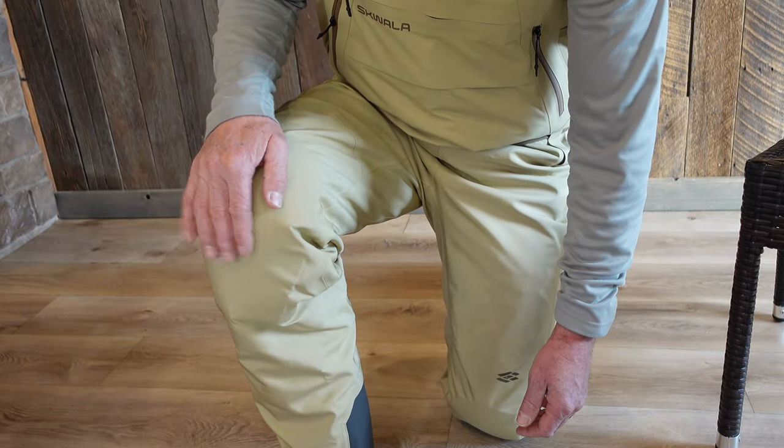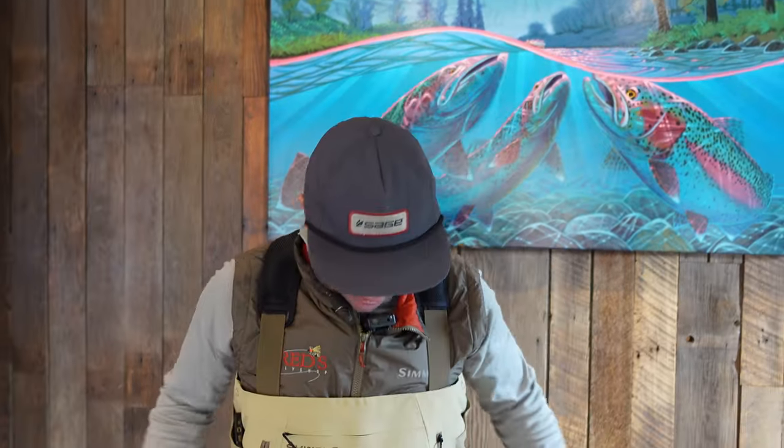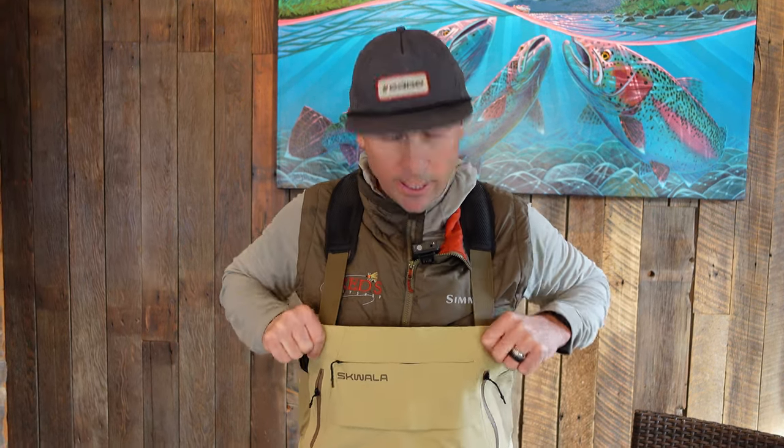In conclusion, initial impressions are great. I've been bone dry in my other sets of Squala waders and have had zero issues whatsoever. The Back Eddy wader is available in 15 different size configurations — when Squala initially launched some of their wader series they didn't have that variety, but in the Back Eddy they have 15 sizes, so I can guarantee we can find a size that fits you.